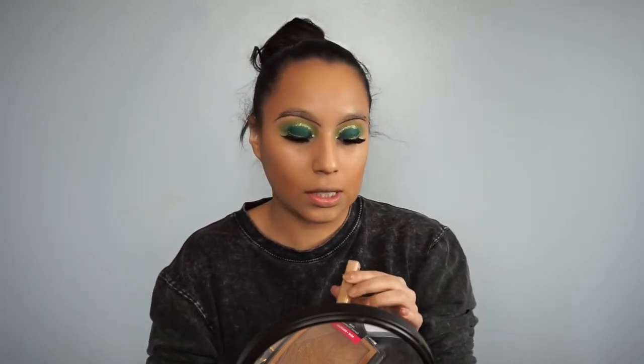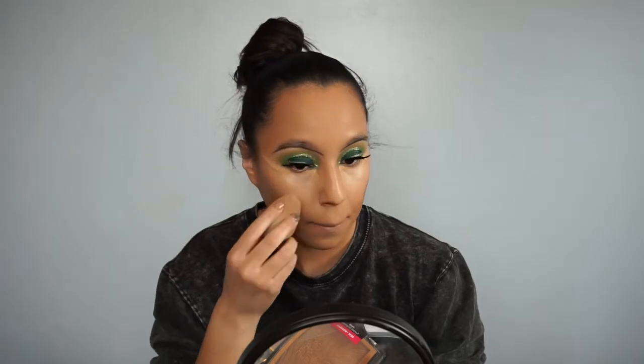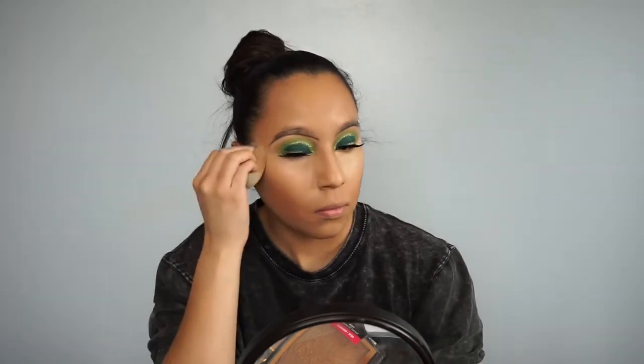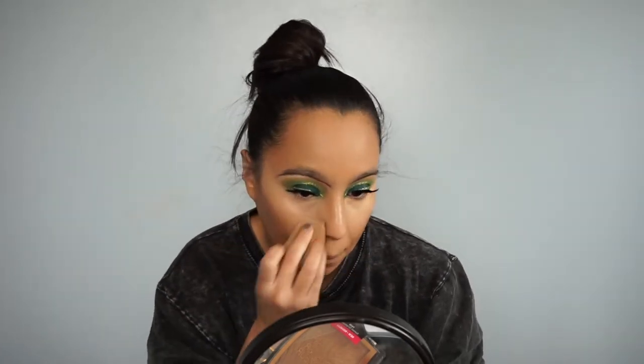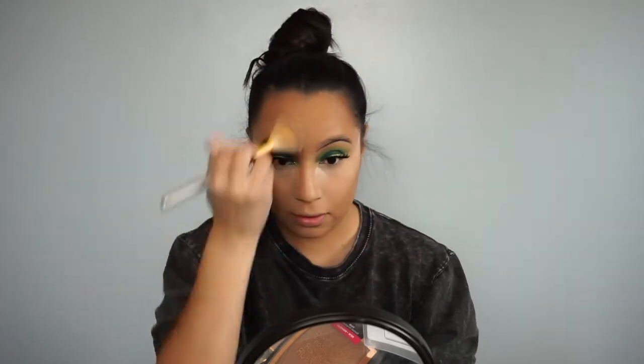For concealer, I'll be picking up the Maybelline concealer but in the shade Sam. Then picking up a brush, I'll be dusting and blending translucent powder everywhere.